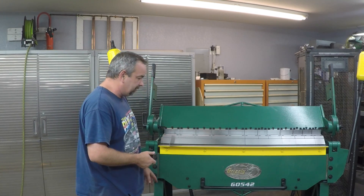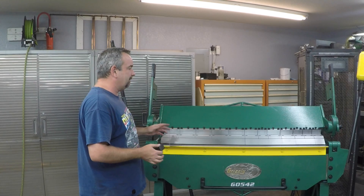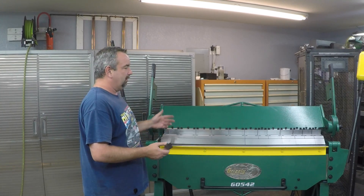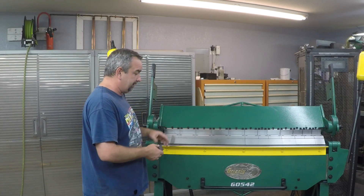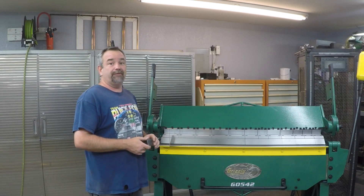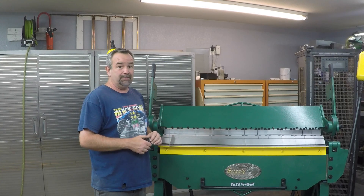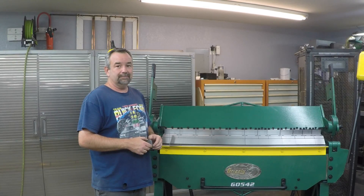I did make casters for it — I've got a separate video I'm going to upload showing the details of how I made those. Some people commented it may not be stable enough for casters, and you can see we added some feet to level and stabilize it. But with the bends I've made on it so far, it's never even hinted at falling over or being unstable. It's very stable up on the casters and easy to move around. Anyway, hope you found this video helpful and can use it to help make your decision. I'm not affiliated with Grizzly — just showing this for anybody in the future that may have an interest. Thanks for watching.